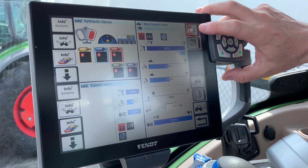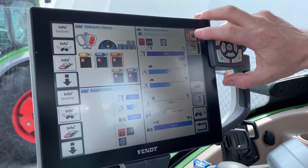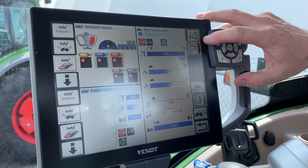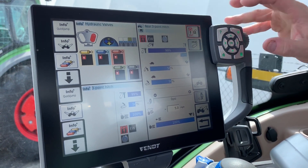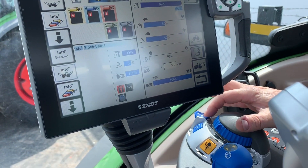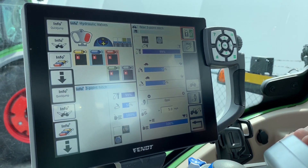You can unlock the three-point hitch by touching the button — you can see it goes from a red lock to a green unlock — or you can double-click the up button and it does the same thing.